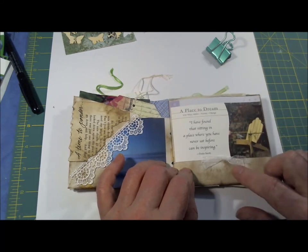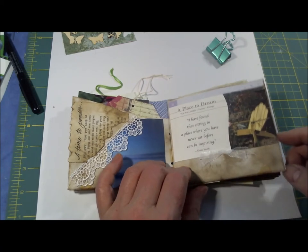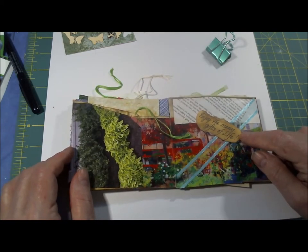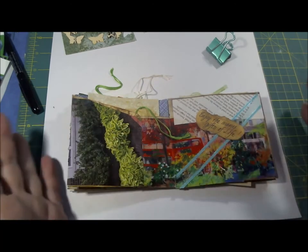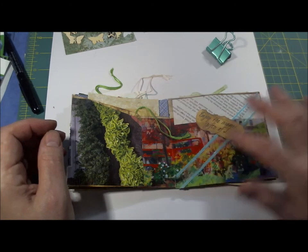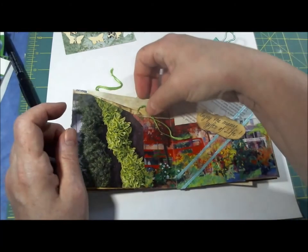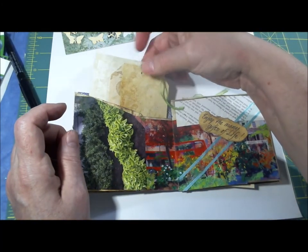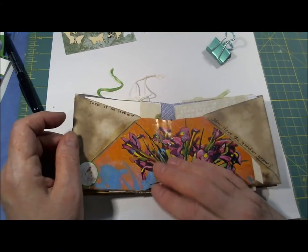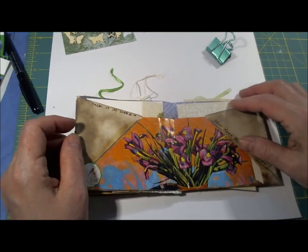Added a little organdy ribbon. Next page: 'enjoy the many gifts of life.' Then I just took and made a collage out of pictures out of magazines, added a little piece of scrap ribbon that I had, and put in some more paper and another tag, keeping with the garden theme.